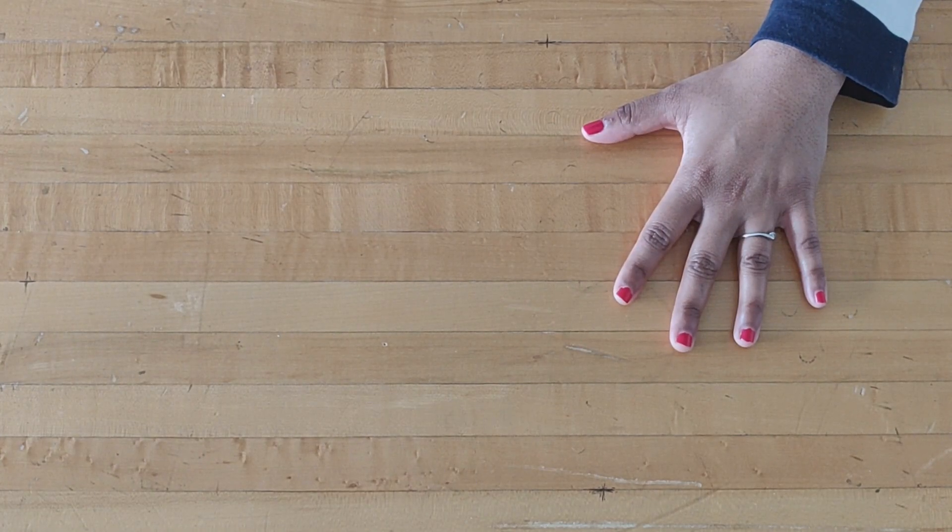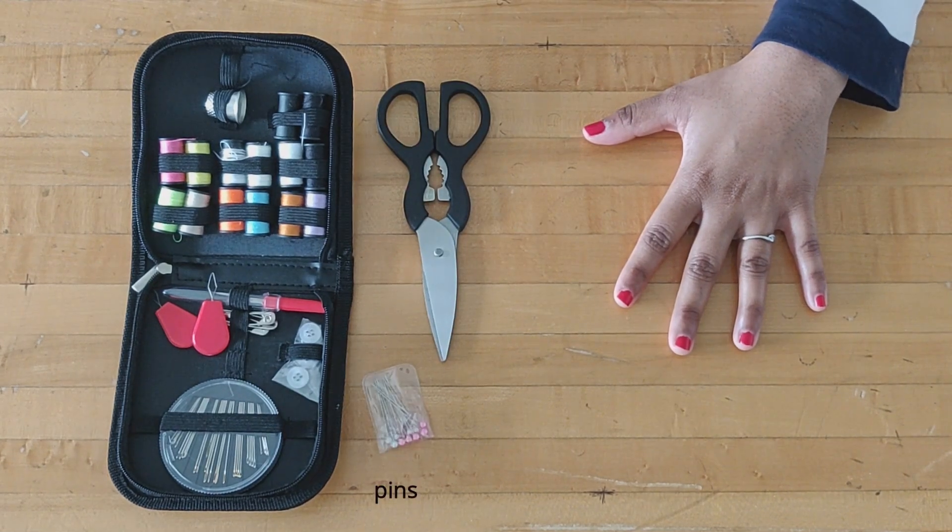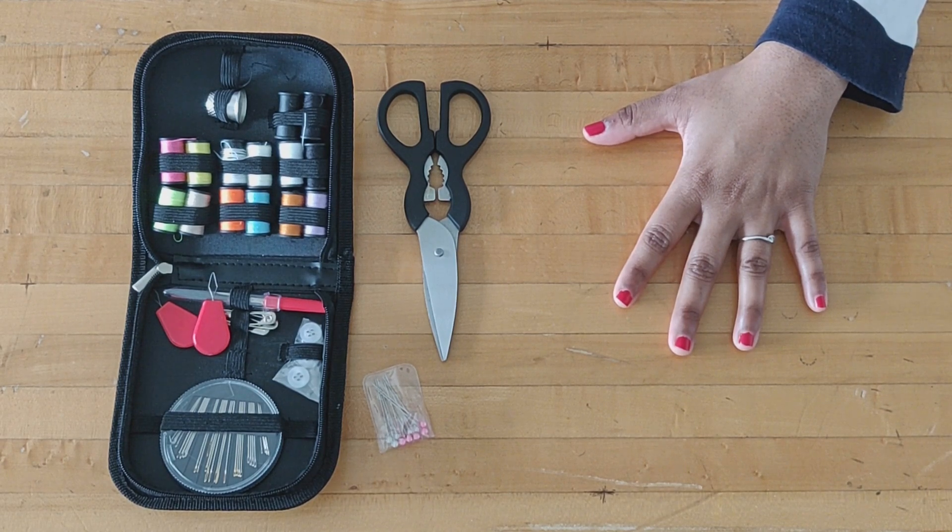Things we need to make the mask: thread, needle, cutter, and on the other hand, a rubber band and socks.